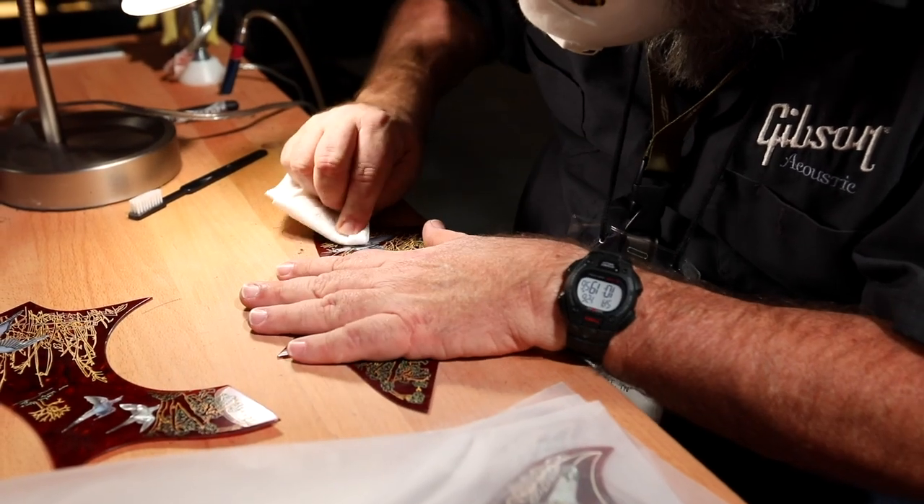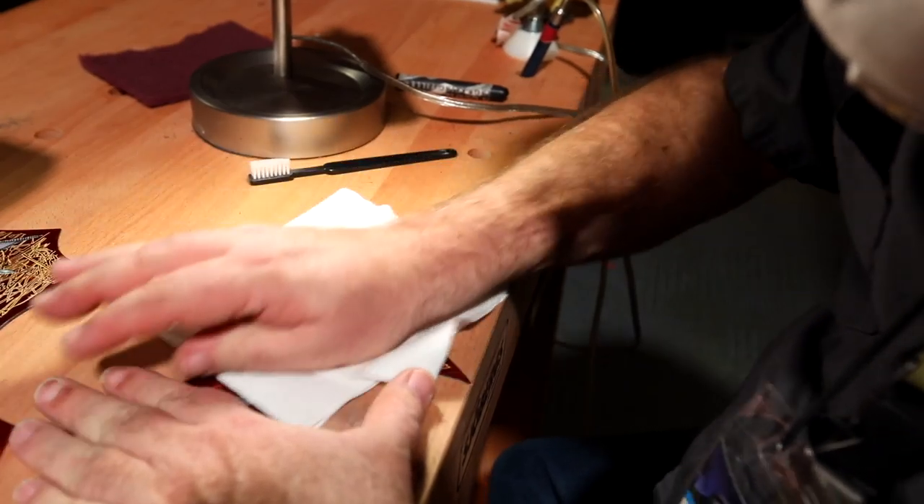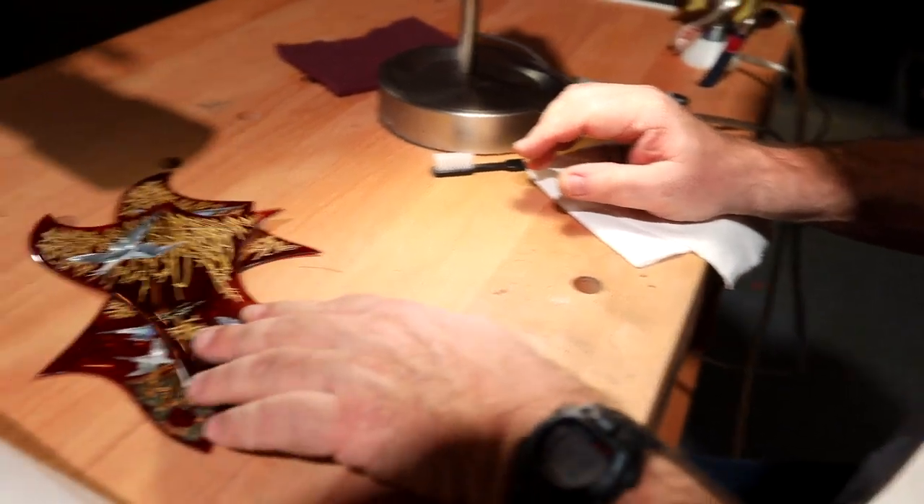After he has etched it, what he will do is clean it out. He will fill in the etchings with the black ink. When he wipes it off, it's like a Scrimshaw concept.